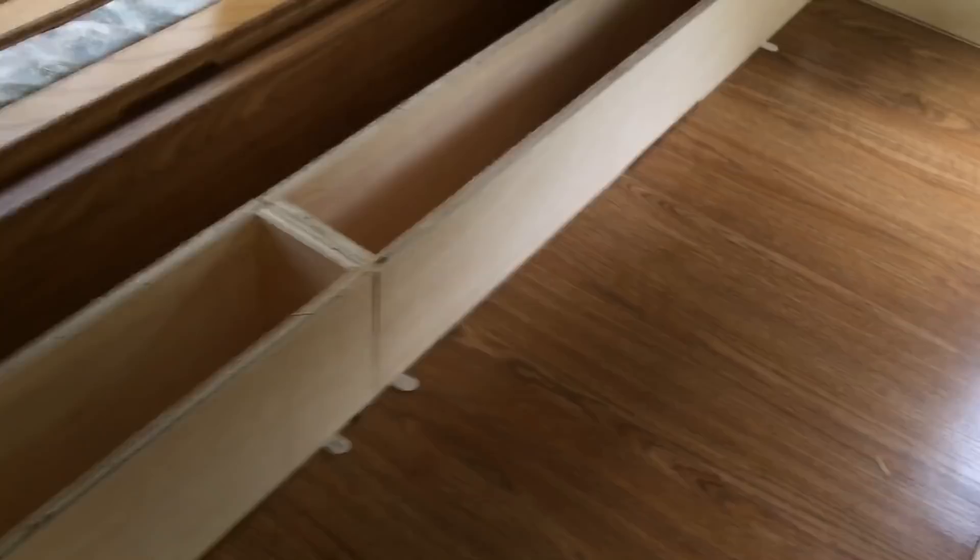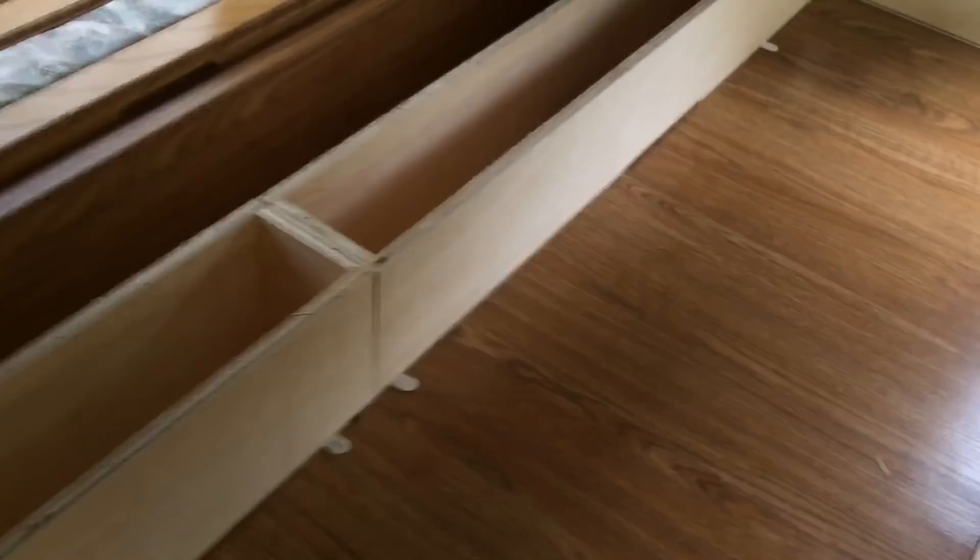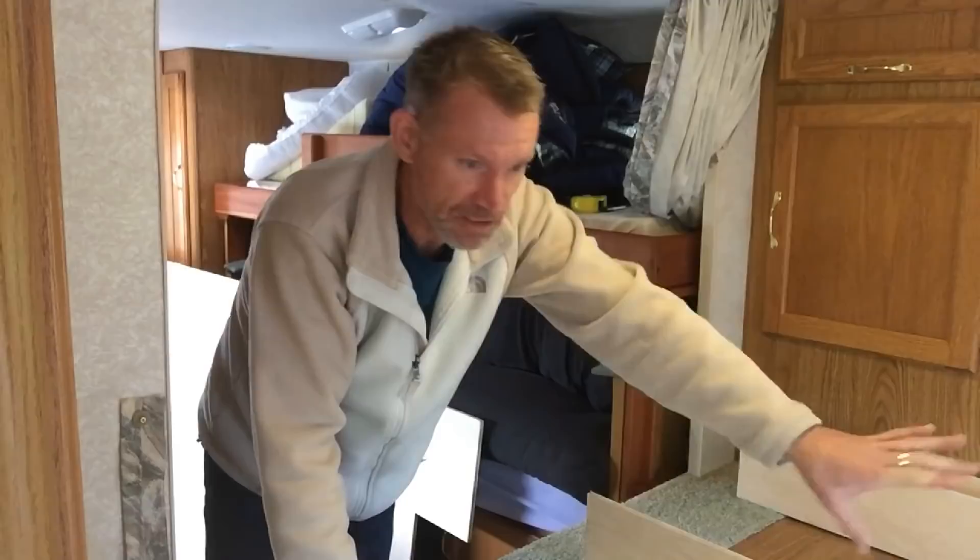With the adhesive down, I'm going to start bringing in the platforms and get my hinge installed. Here comes the front platform.